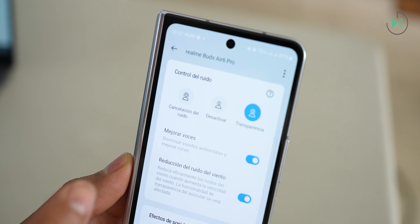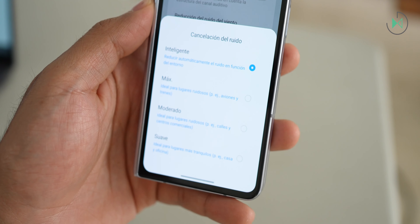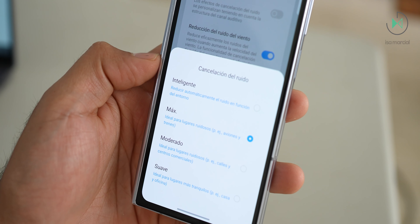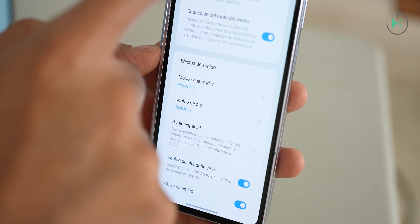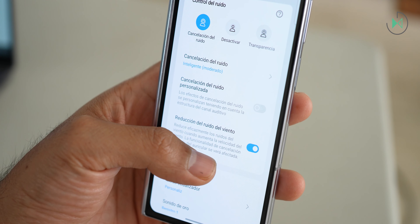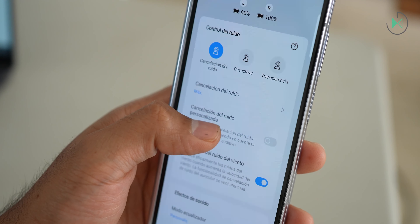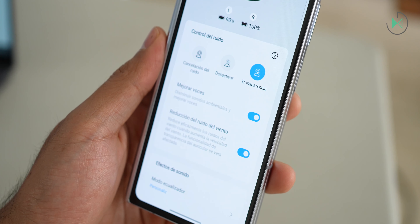Regarding noise cancellation, the manufacturer claims 50 decibels of cancellation, and I do believe it because I experienced very good noise cancellation. It has different modes: intelligent mode automatically detects noise and adjusts intensity (recommended for battery saving), maximum mode for full cancellation at all times (more battery use), and moderate mode. You can also disable noise cancellation entirely or enable attention mode, which uses the microphones to let you hear your surroundings — with options to amplify voices and reduce wind noise.